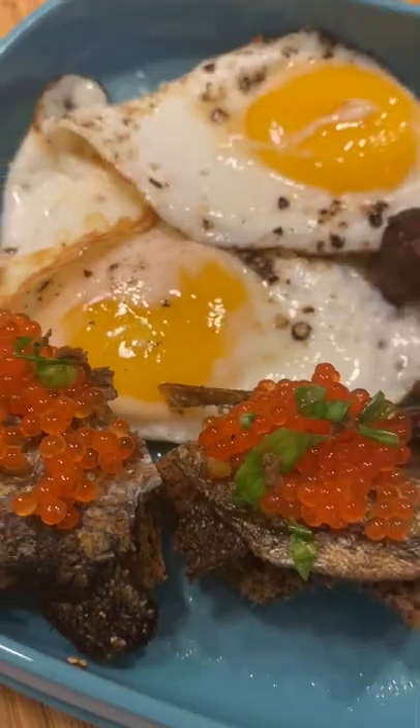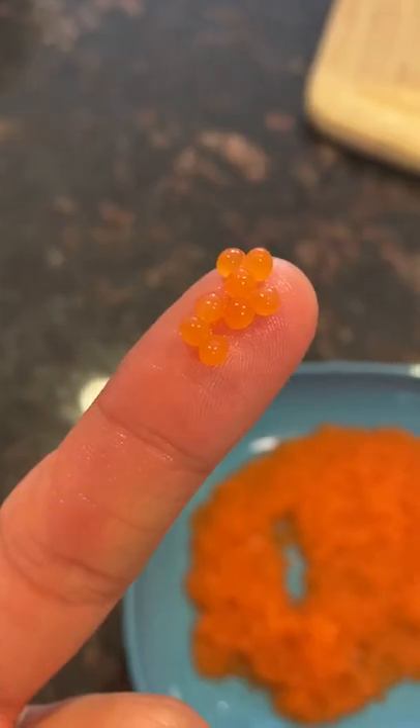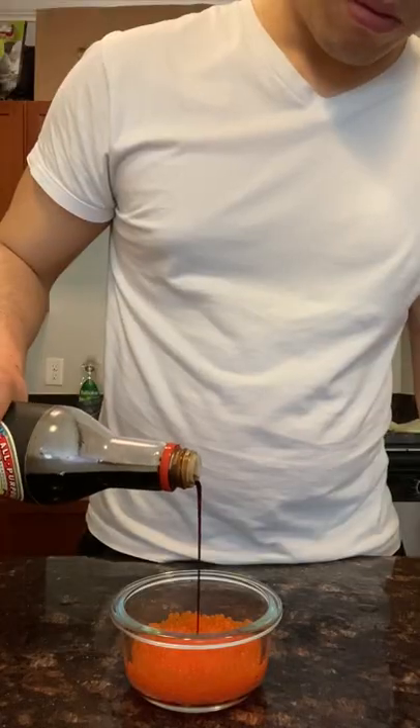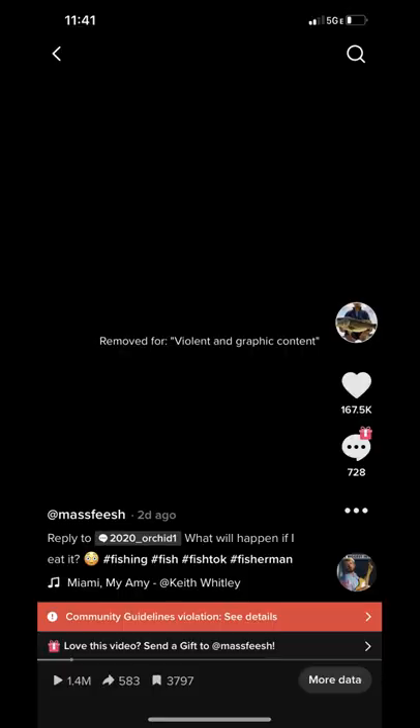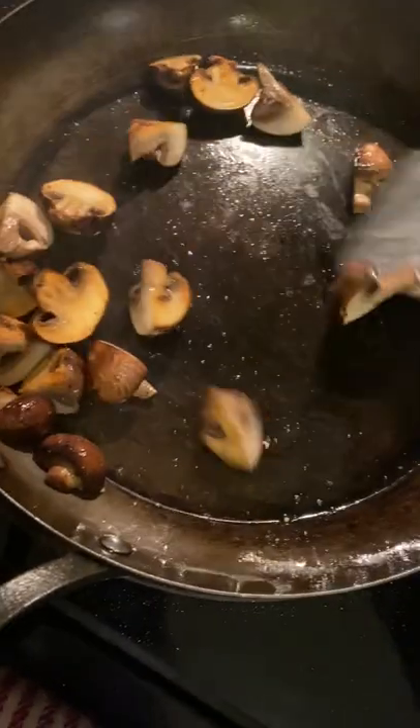It's time to turn our trout roe into breakfast. If you remember, we set aside one batch of roe to cure in salt and the other to marinate in mirin, soy sauce, and lemon juice. Don't worry if you're having trouble finding that video — I took it down because, frankly, TikTok pegged another one of my videos with over a million views because it was too graphic, so I'm not taking any chances.